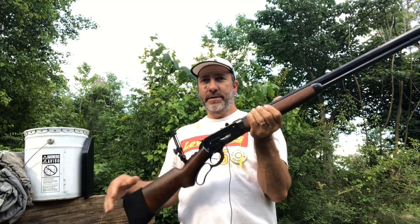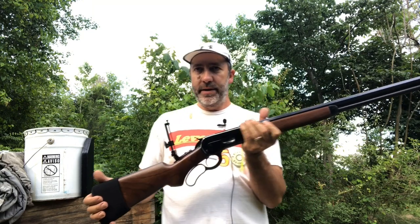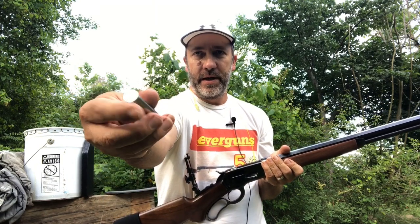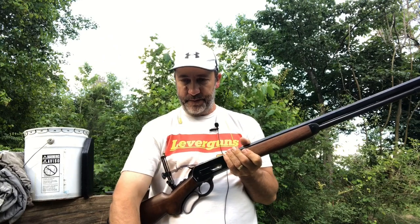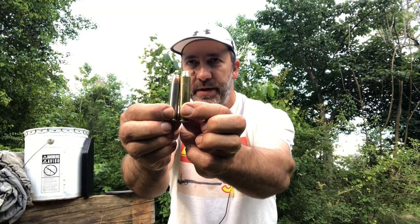Hey everyone, Lever Guns here. We're going to take this 1886 Winchester — this thing originally came out in 1886. It's a John Browning design, and here's the original cartridge that came out in .45-70, but we're not shooting it in .45-70. We're shooting it in a bigger, more powerful cartridge. Here's the .45-70, and here's the cartridge we're shooting it in, which is the .50-110.